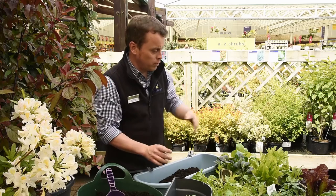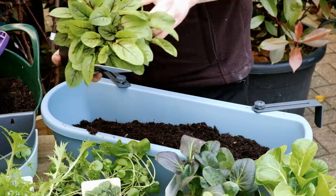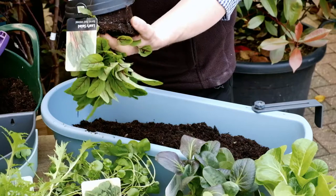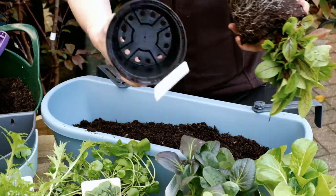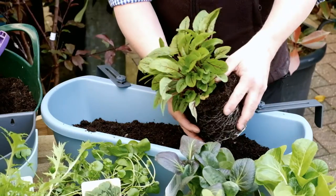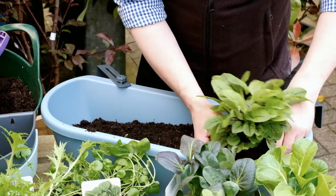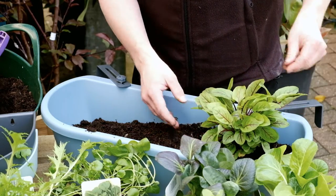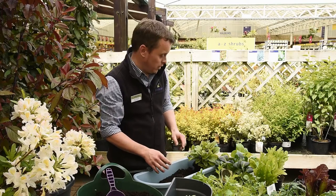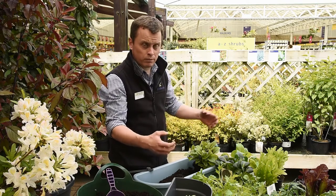For this one I'm going to put some red vein sorrel in. We just tap the end of the pot to make sure it comes out nicely. This is going to get quite big — it'll probably get twice the size it is now. It's also a perennial, so if you give it a little bit of protection over the winter it will come back, and that means you can also divide it at the end of the summer into clumps.